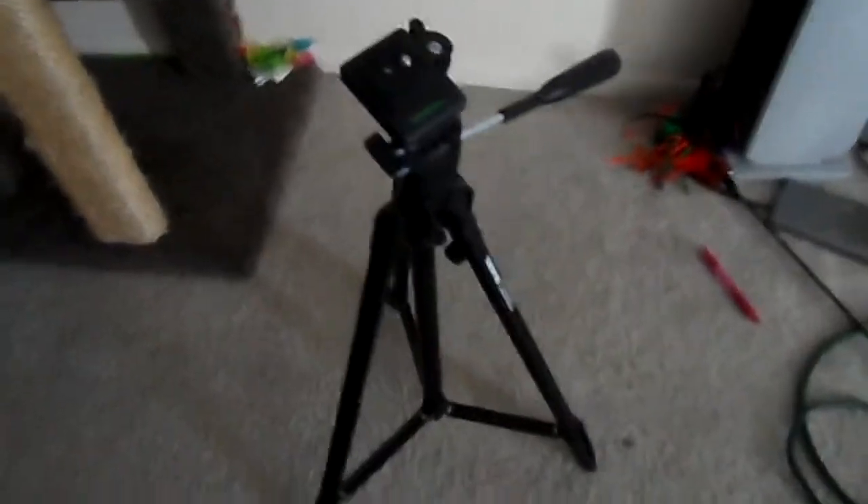Don't forget to like, comment, and subscribe guys. Do you have a tripod, or are you planning on picking this one up? I've got a link in the video description for a deal on this tripod. It's very, very cheap. I'm surprised how awesome and big it is for the price. Don't forget to like, comment, and subscribe.